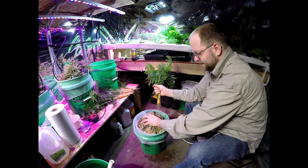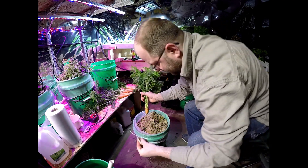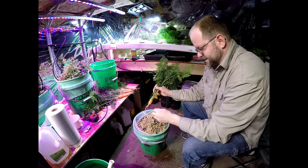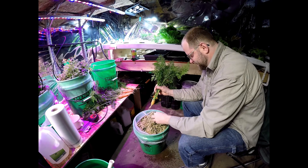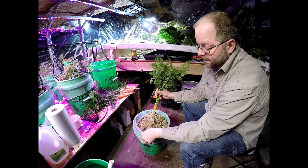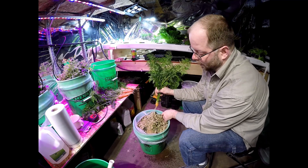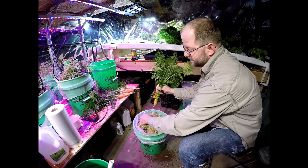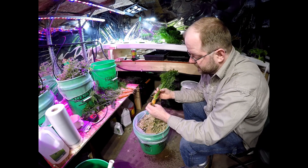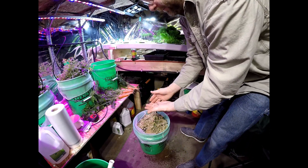Not too bad if I say so myself. The next time I do this I won't do the fish net — maybe I'll just fill the whole bucket full, or fill the whole paint strainer full of rock wool, so that the carrots don't accidentally grow into the net themselves and choke them off. I don't know if this one was choked off — it might have been. But it's a pretty good haul for a trial.